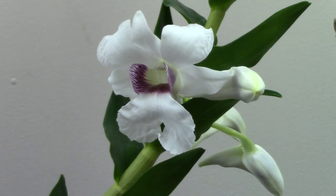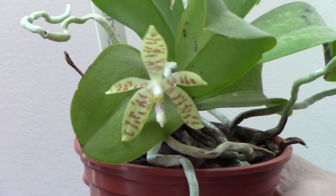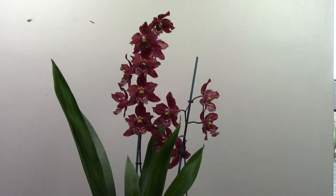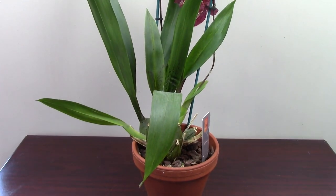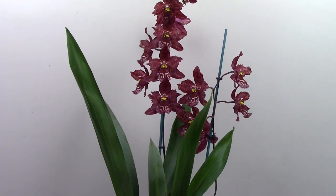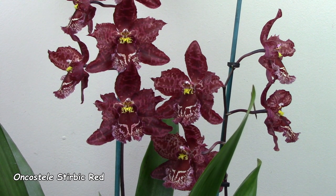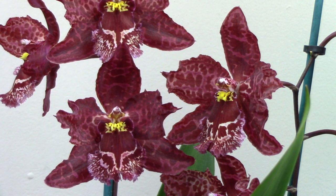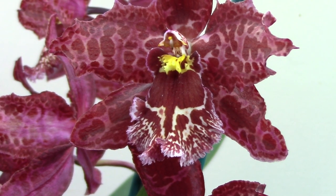The first Oncidium I want to show you today is this glorious Sterbic Red. It's rewarding me this year with two spikes and 13 glorious blooms that are all now fully open - don't they just look wonderful! This fabulous plant used to be in the Odontoglossum Alliance but has been switched to Oncidium more recently.